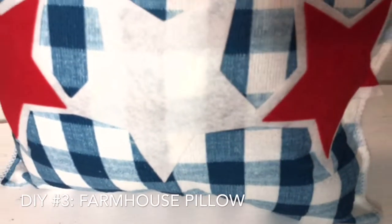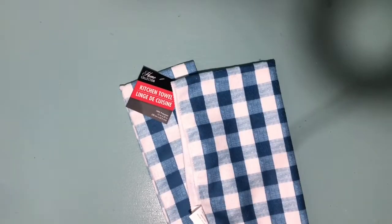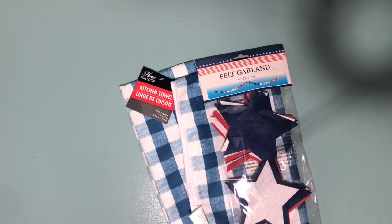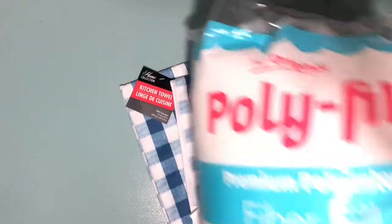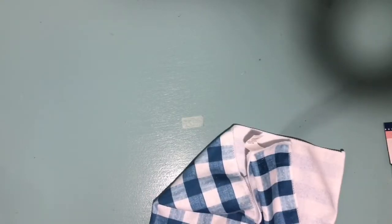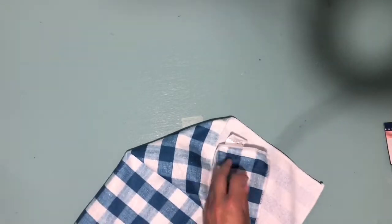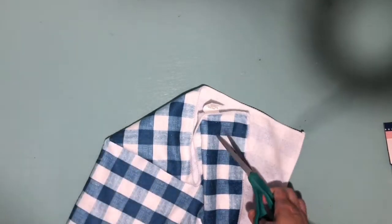For our next DIY we are creating another pillow, and this one is also one of my favorites. You're going to need another Dollar Tree towel — this one has blue and white, and no, you do not need to use two. We are going to be using a felt garland and some polyfill. The felt garland honestly is perfect for any of your Fourth of July or Memorial Day DIYs.